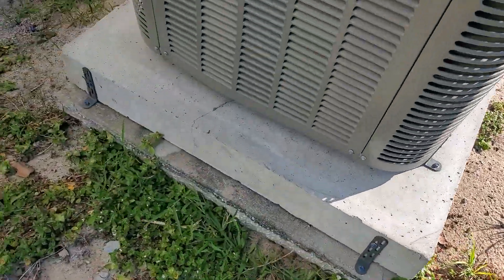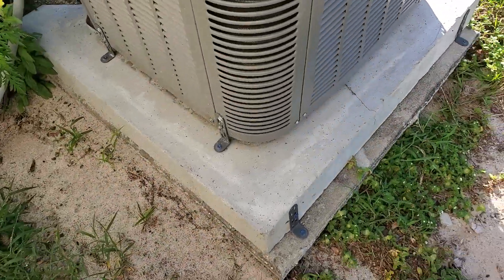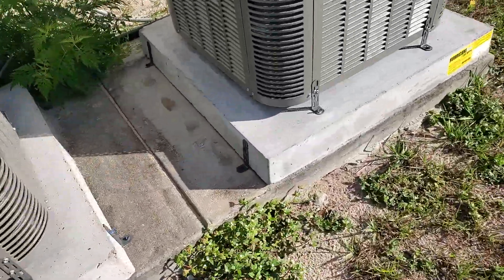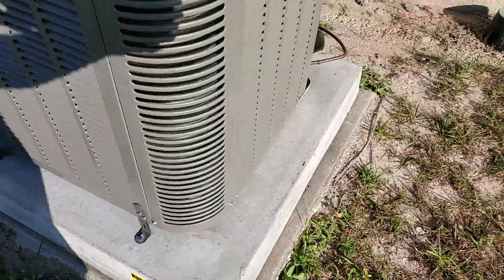Whereas this one they bolted down both sides. So I think we definitely need to get some extra hookups out here, along with fixing that air leak at the air handler base.